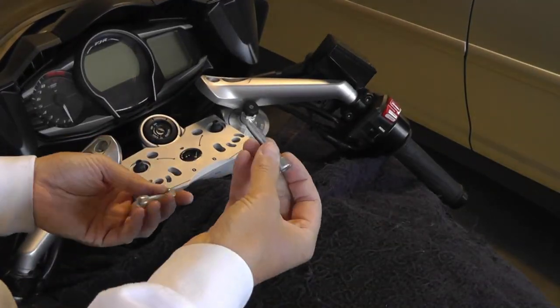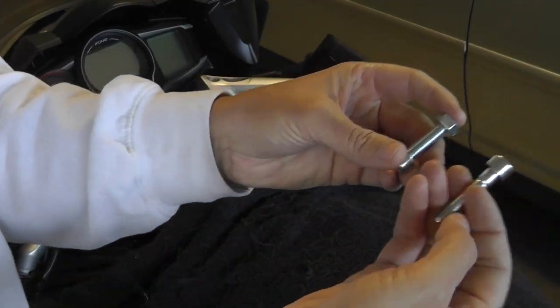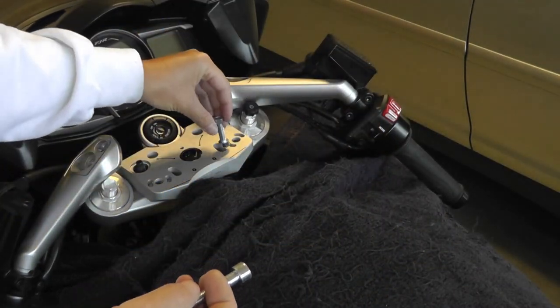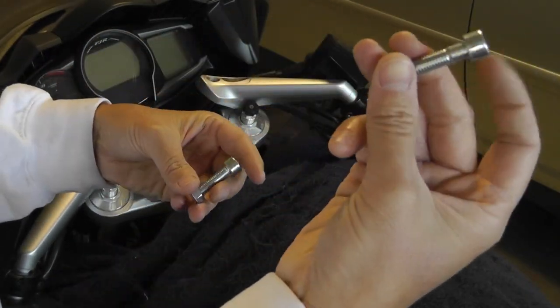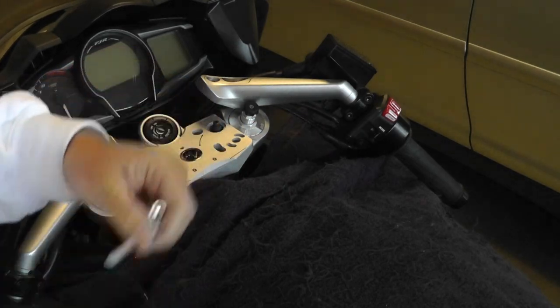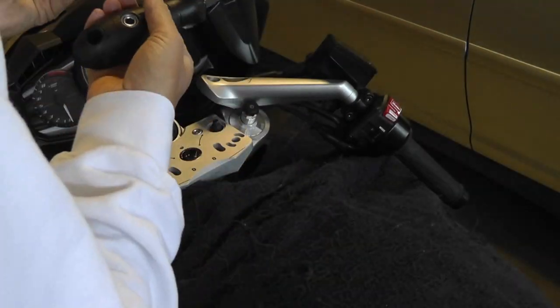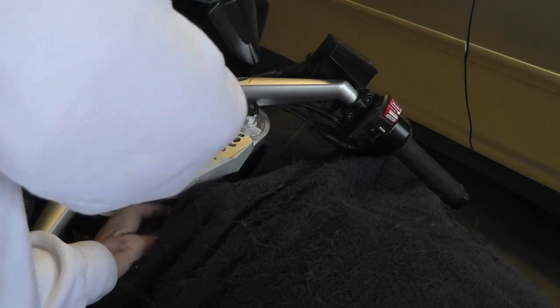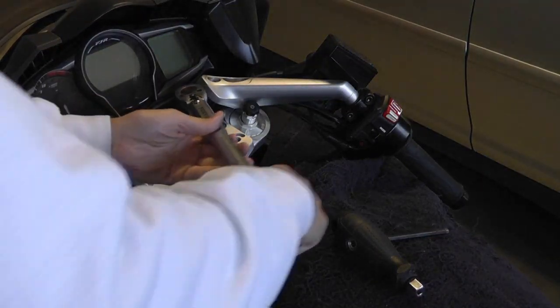Now you're going to screw these in. You have a couple screws — one's shorter than the other. One was actually screwed into this hole with the nut in place, so use the longer one. This should be torqued at 14 foot-pounds.